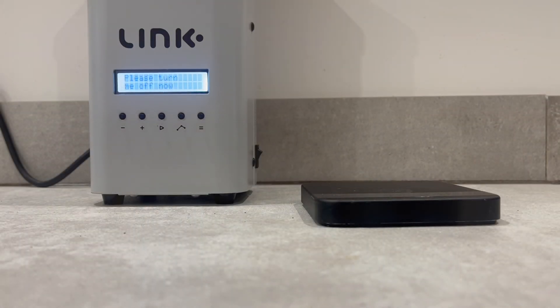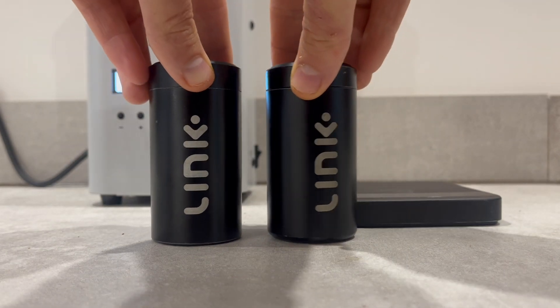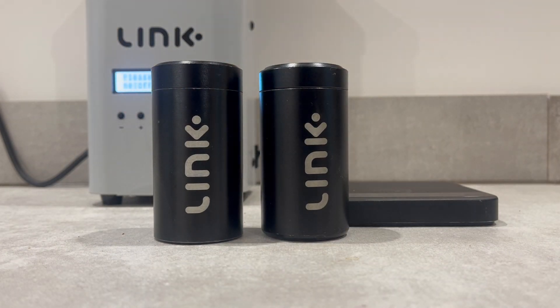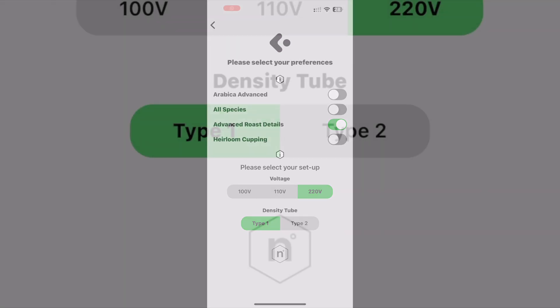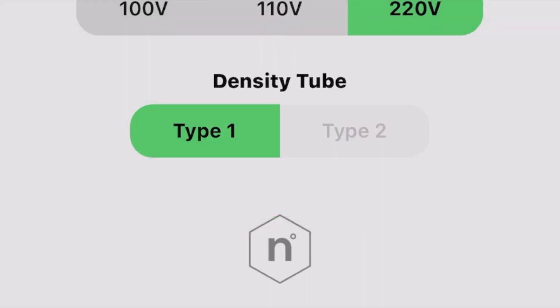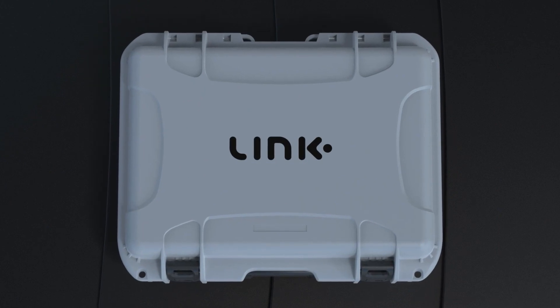With the 4.1.2 update, we are introducing this new terminology to avoid any confusion about one tube being newer than the other. Both tube types are equally relevant, and the main reason for identifying the type is to ensure the Link algorithm processes your data correctly. Once you set the tube type in your preferences menu, you won't need to change it again. And that's a wrap — thanks for watching, and as always, happy roasting.